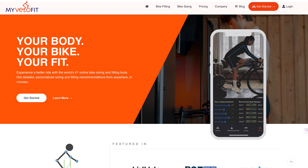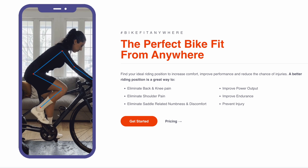Hi guys, welcome back to the channel. Today I'm going to be taking you through my experiences with a website called MyVeloFit. This is a website that helps you get a better bike fit using AI and magic.